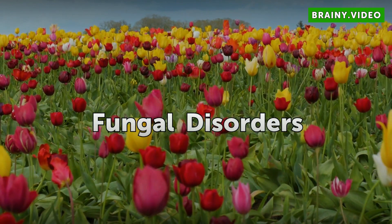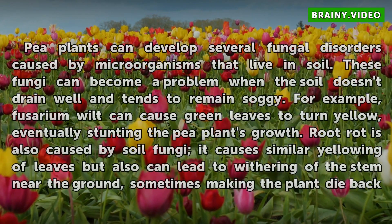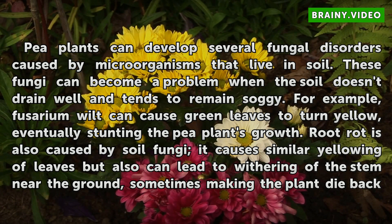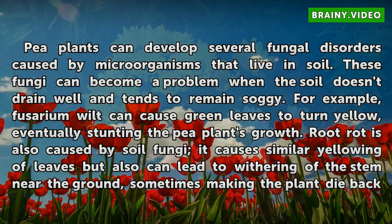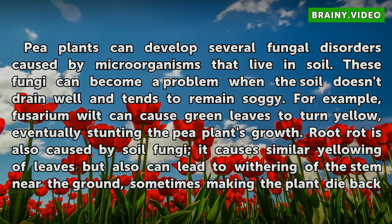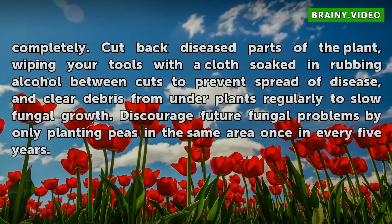Fungal disorders: Pea plants can develop several fungal disorders caused by microorganisms that live in soil. These fungi can become a problem when the soil doesn't drain well and tends to remain soggy. For example, Fusarium wilt can cause green leaves to turn yellow, eventually stunting the pea plant's growth. Root rot is also caused by soil fungi — it causes similar yellowing of leaves but can also lead to withering of the stem near the ground, sometimes making the plant die back completely.